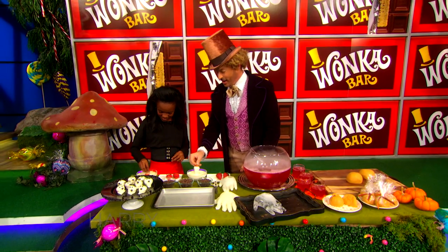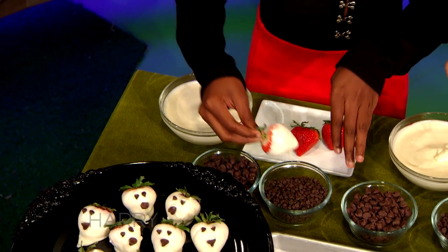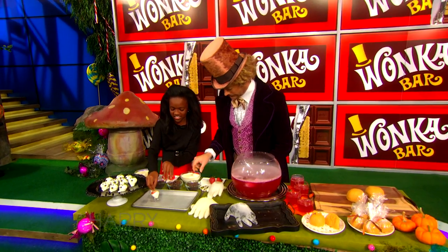Now we're going to transfer it to the parchment paper and do a little ghost squiggle — you know, like how the ghost has the tail?